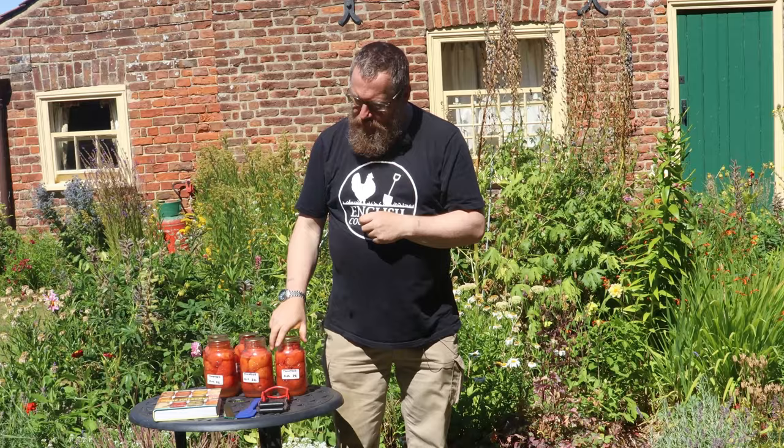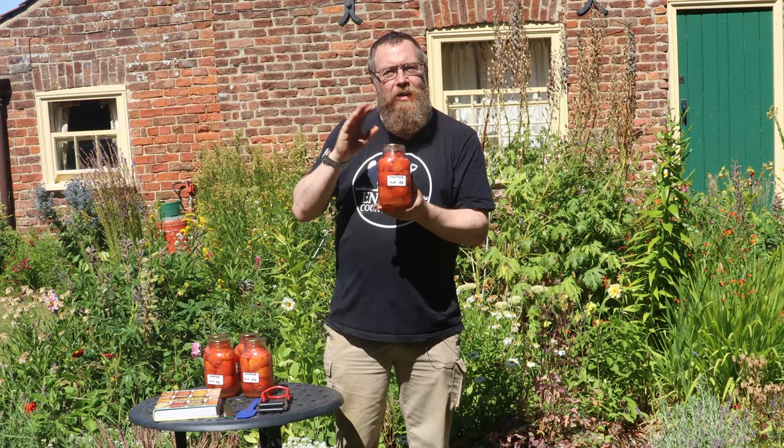Hello, welcome to English Country Life, welcome to the garden on a glorious summer's day. My name is Hugh and today I want to go through step by step how to produce bottled - or canned, if you're American - tomatoes for yourself from your own excess stock.